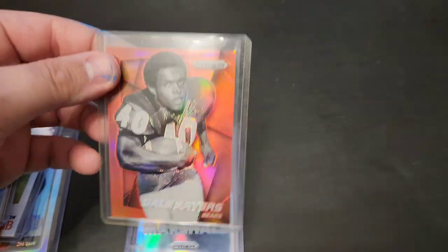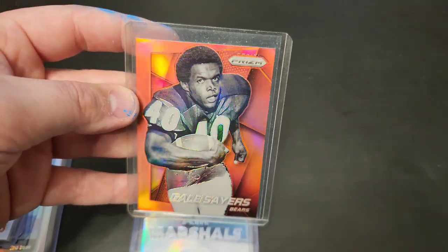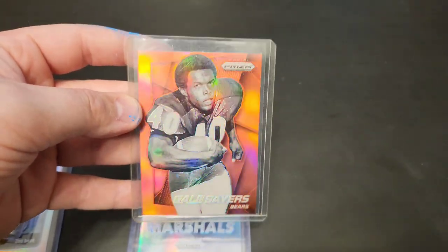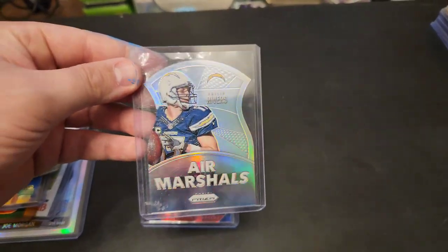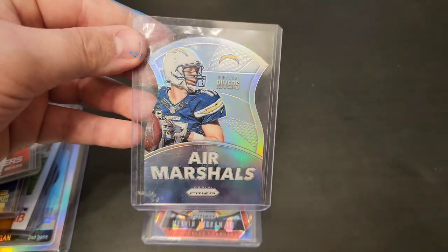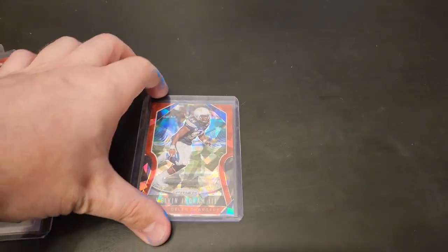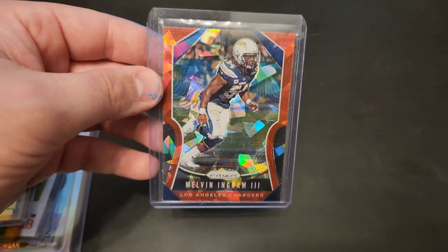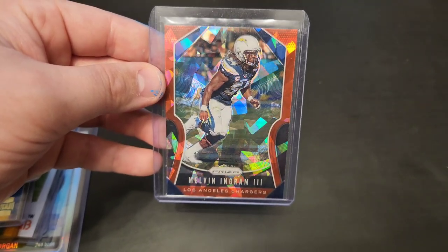Underneath there we have this Prism of Gale Sayers — super cool. Finding a Gale Sayers vintage card is great, but this is awesome too. And underneath there we have a die-cut Air Marshals Philip Rivers. Very awesome. And last but not least, we have this Cracked Ice — or something to that effect — Melvin Ingram. Very nice stack right there.